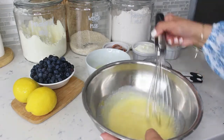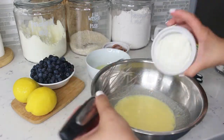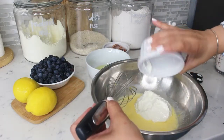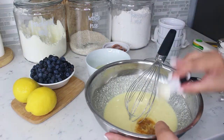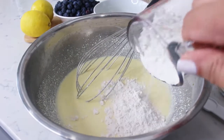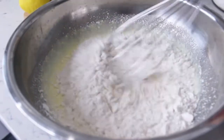Now let's add our whole milk ricotta cheese to the mixture and one teaspoon of pure vanilla extract. Then we're adding a cup of all-purpose flour and giving it a nice whisk.